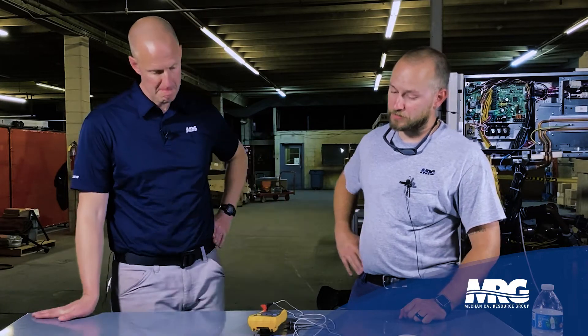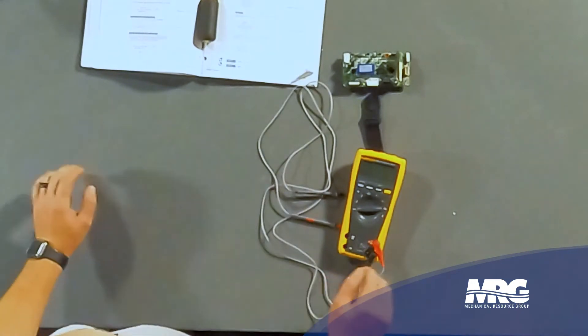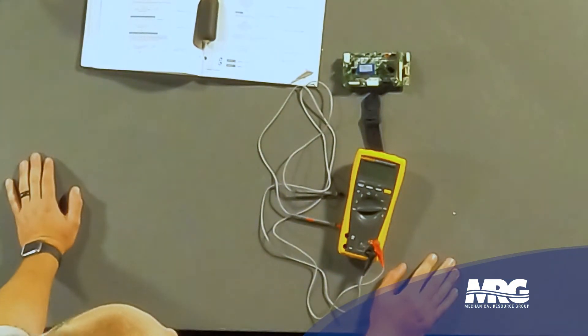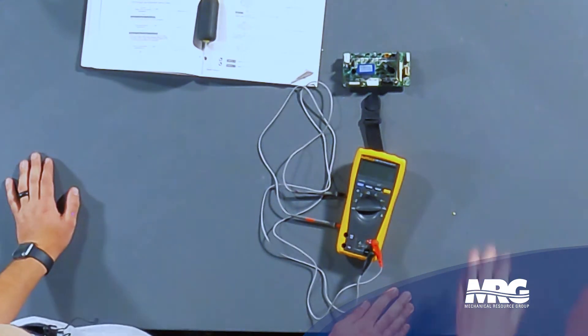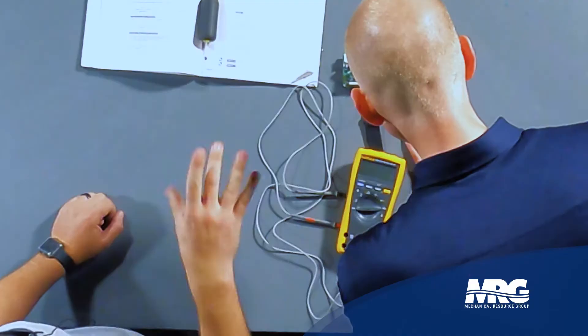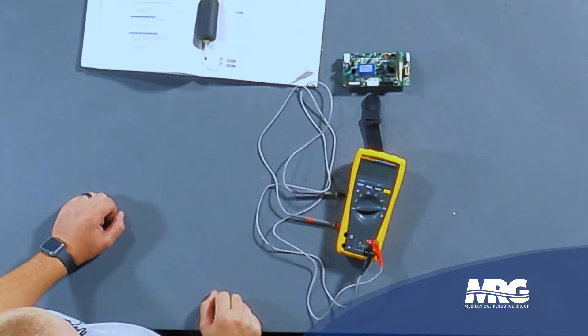The first thing you're going to want to do — naturally this board is going to be within the module. We have it set here on the table for simplicity's sake to show the checkout procedure, but there's going to be a little green LED light that says HAP. You want to make sure that light is flashing, and it also needs to be flashing steady — very slow flashes. You don't want to see erratic flashes on that HAP light.